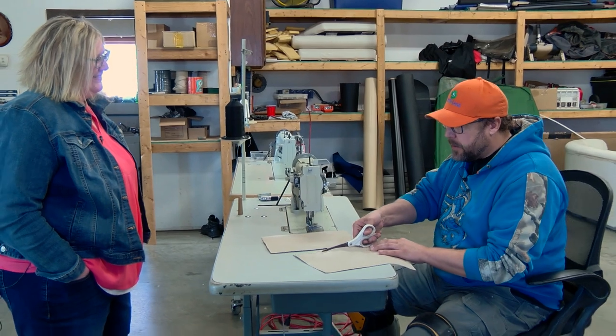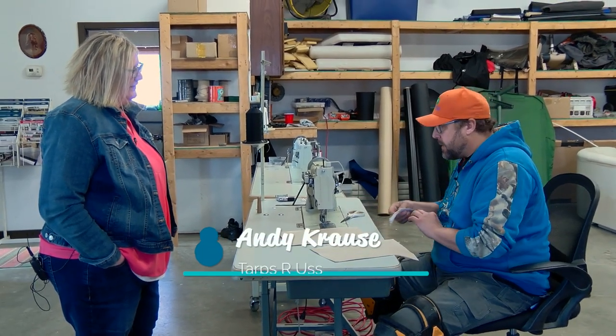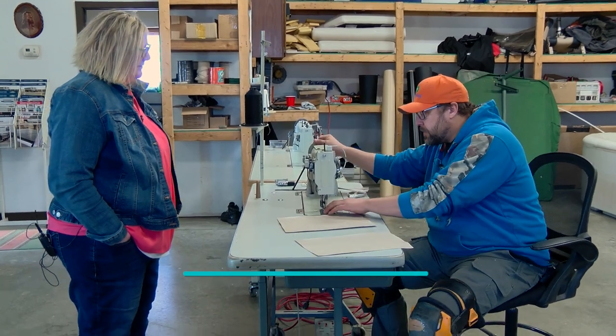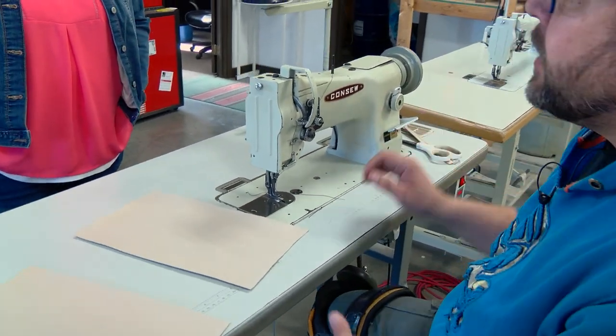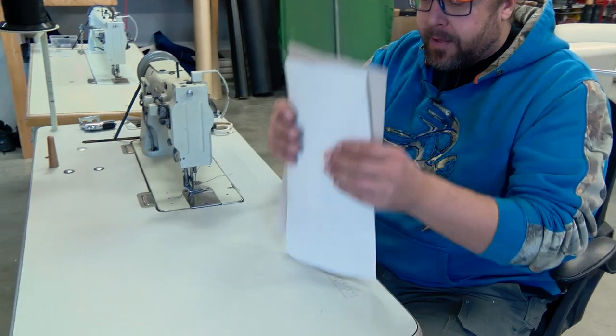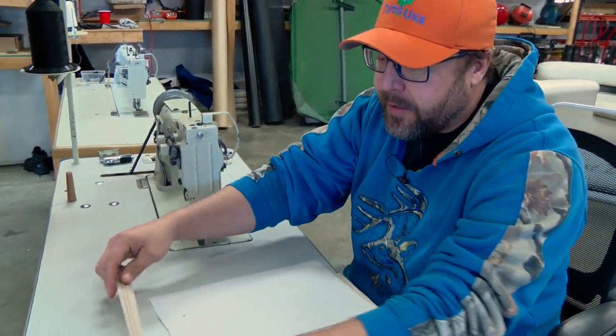Upholstery is hard to put an exact time on because sometimes you get into things you don't expect, and it adds hours to your project. Making a bow cover or pontoon cover — which is pretty common here — when I first started it probably took me a good 25 hours from beginning to end. Now we've got it trimmed down to about 10 hours. So things are going well.